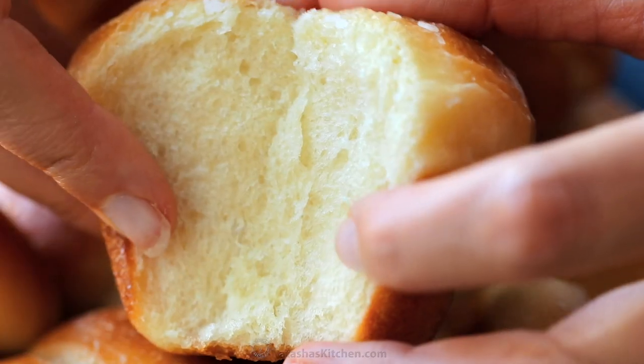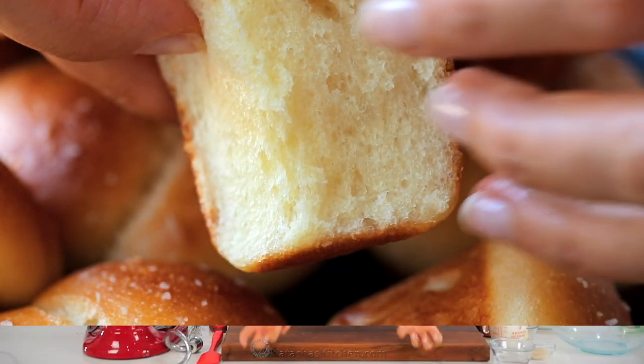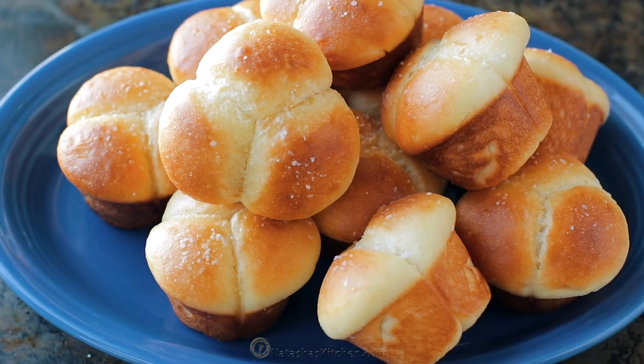I'm gonna show you how to make cloverleaf rolls. These are the softest, airiest rolls. Hey everybody, it's Natasha of natashaskitchen.com. We are making cloverleaf rolls.